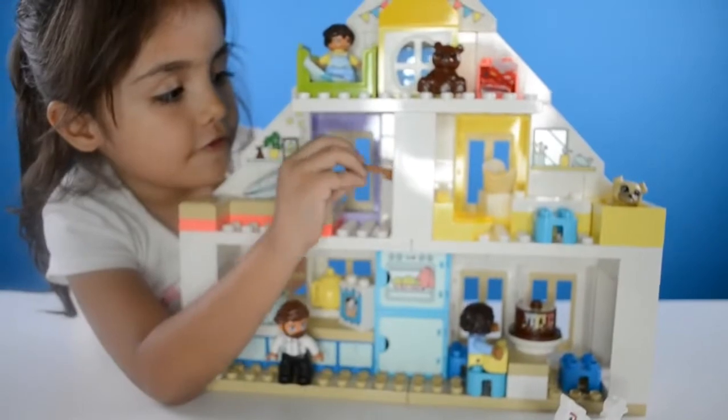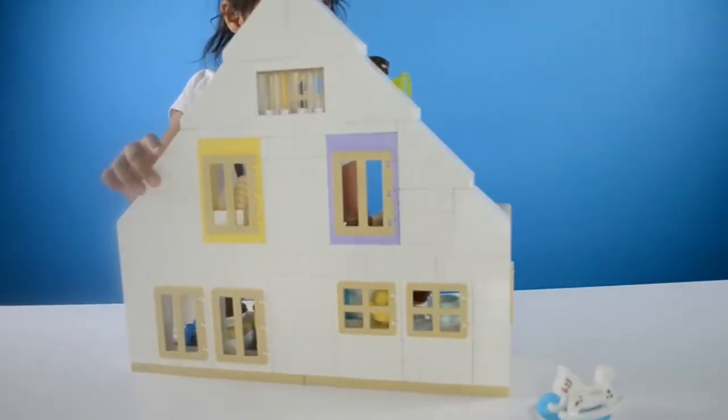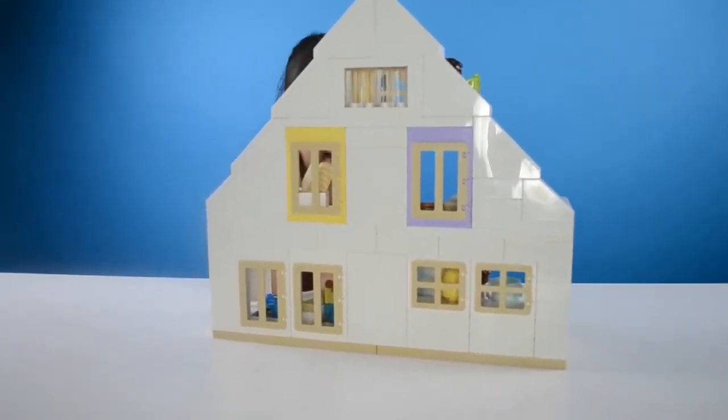You wanna turn the house around so they can see? Yeah, turn it. Cool. I like this playhouse. Me too.